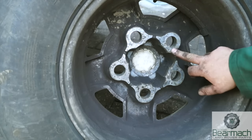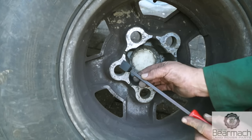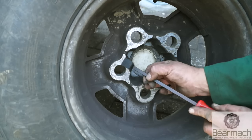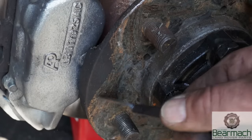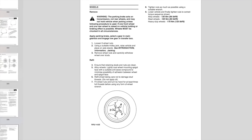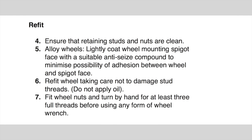Before you fit the wheel back on again, check for cracks and any damage to the wheel rim. The mating face on this side of the wheel could do with a good clean if there's debris on there — a nice smooth face is always good for clamping wheels back onto the hub or spigot face. Likewise with the spigot face or the hub itself, ensure mating faces are clean. Looking in the Land Rover workshop manual under wheels and tyres, Land Rover state to ensure retaining studs and nuts are clean, clean off rust, and lightly coat the wheel mounting spigot face with a suitable anti-seizure compound to minimise the possibility of adhesion between wheel and spigot face.